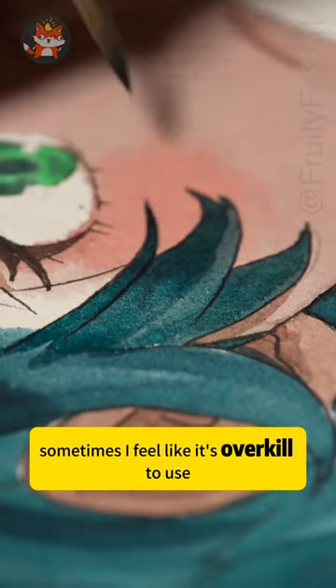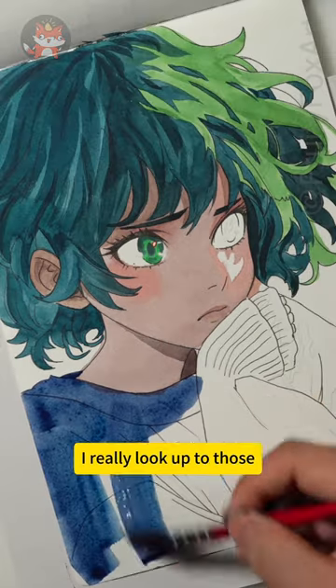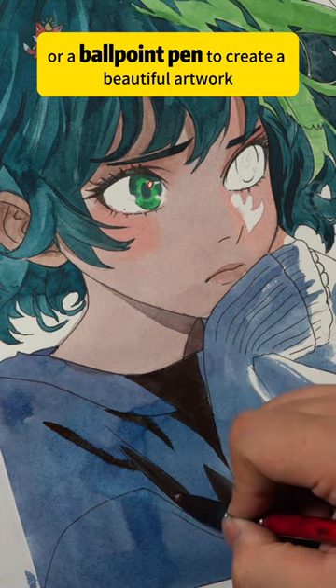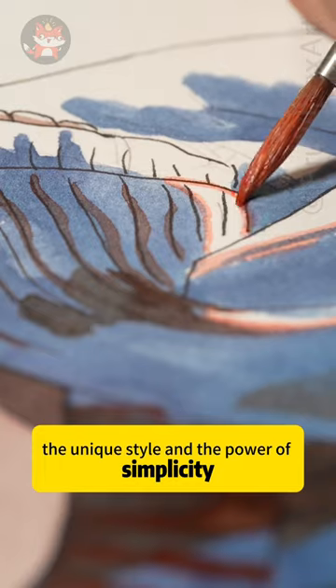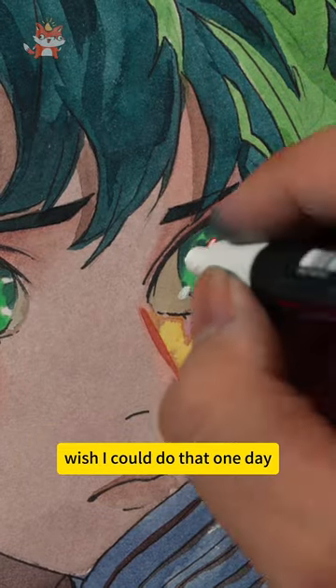Sometimes I feel like it's an overkill to use all these tools. I really look up to those people who can use a single pencil or a ballpoint pen to create a beautiful artwork all in one go. The unique style and the power of simplicity always attracts me. Wish I could do that one day.